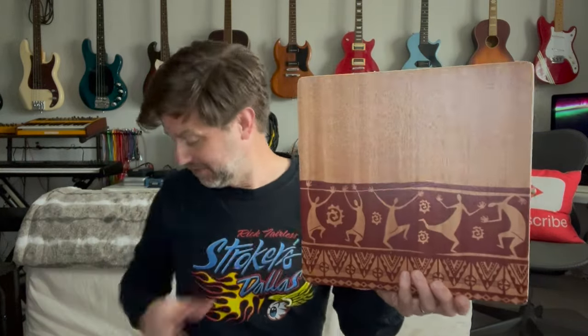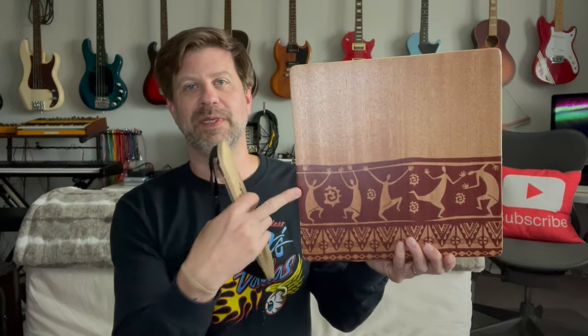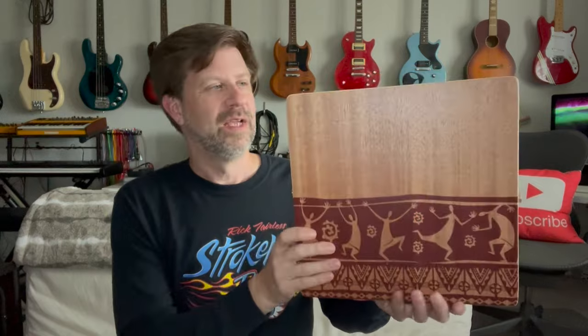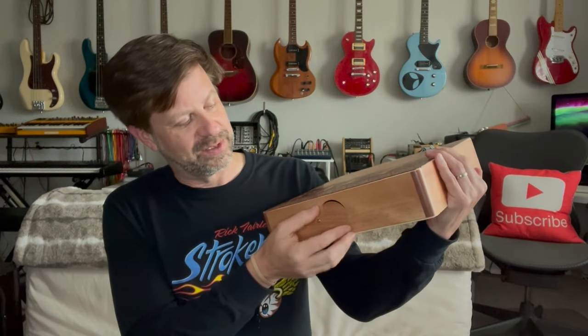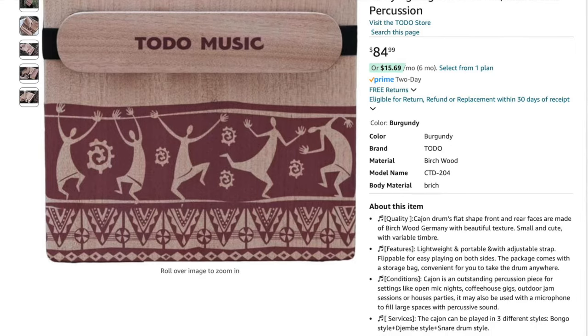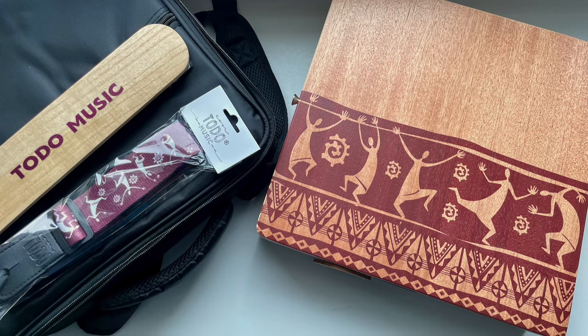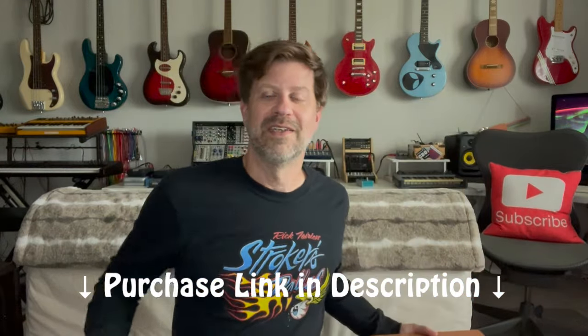Okay so there you have it folks — that's the new improved travel cajon from Toto. I do think this is some good improvements. I really like the finish, and I love how the strap matches the finish. I do wish they had stained the snares to be closer to that tone, but that's not really a big deal. The little cap on the bottom is also an improvement. Overall I think this is great. They sell these on their Amazon store — they're about $85, well worth the money because a full size cajon can get pretty pricey and is not nearly as easy to transport. If you're interested in something like this for acoustic jams and you're a percussionist, this might really be something you're looking for. I'll put the Amazon link in the description.